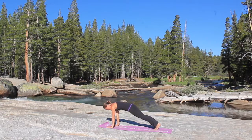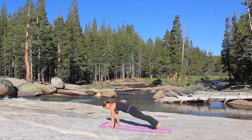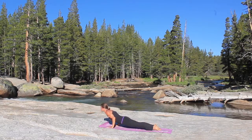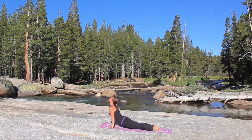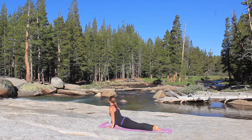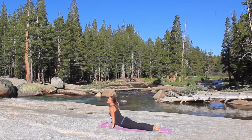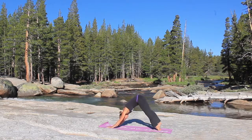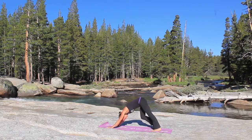Elbows stay close to the body, go down through chaturanga, inhale to up dog. And you're going to look over that right shoulder, one more neck stretch, and then back to center, and looking over the left shoulder. Bring to the middle, roll over the toes, hips go high, downward facing dog. Pedal out the feet, loosening up the hamstrings.